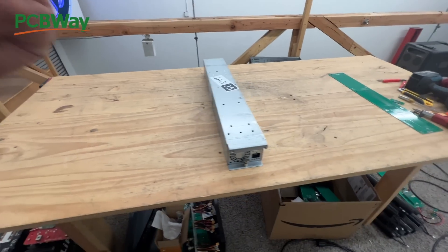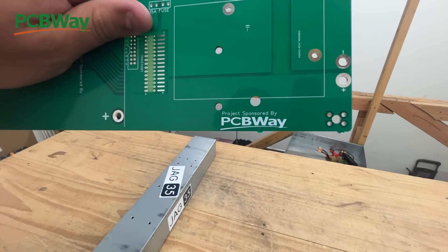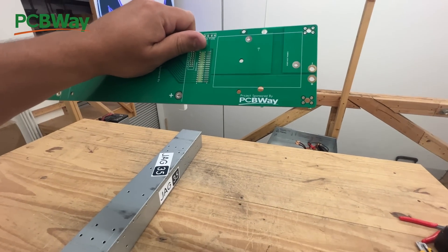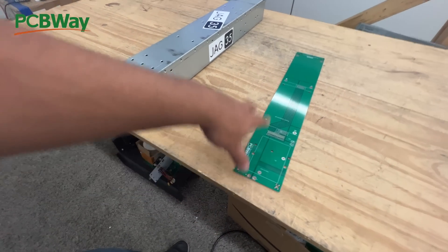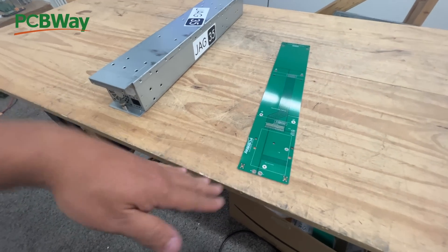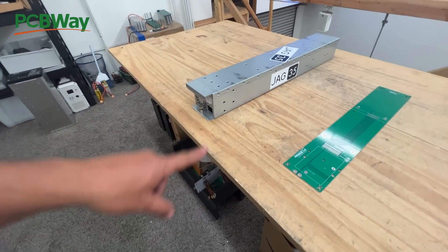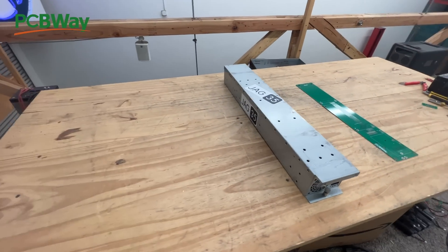If you're interested in this project, go ahead and visit the links down below. This project is sponsored by PCBWay, and you can go and download all the Gerber files so you can print these boards and put them in. I'll also have all the links so you can order all the parts it takes to build this battery. Thank you for watching - we'll see you on the next one.